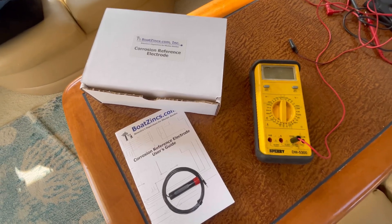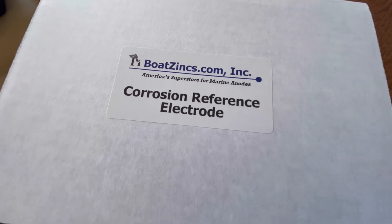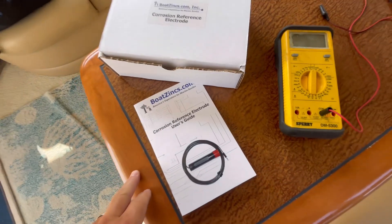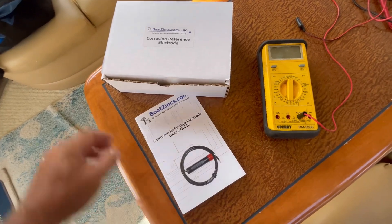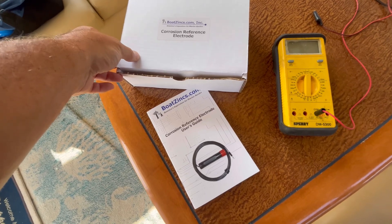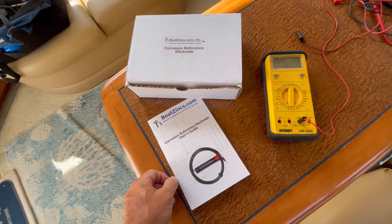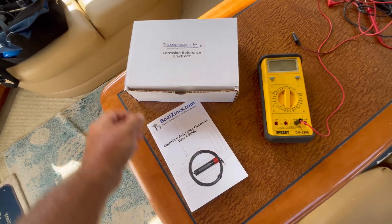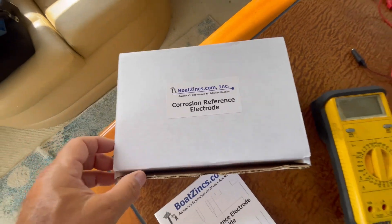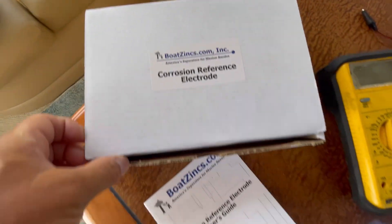We picked up a new toy today from boatzinks.com — it's a corrosion reference electrode. We're going to take some measurements to see if we have any stray current coming from the boat or somewhere in the water that may be affecting our zincs, because our zincs are wearing away at a faster rate than we anticipated. We picked up the kit — it wasn't too expensive, it was in the hundred dollar range.